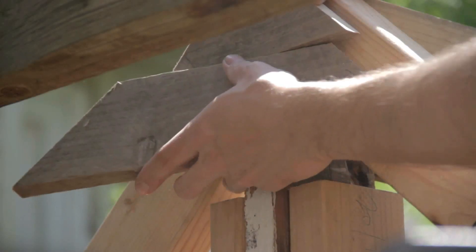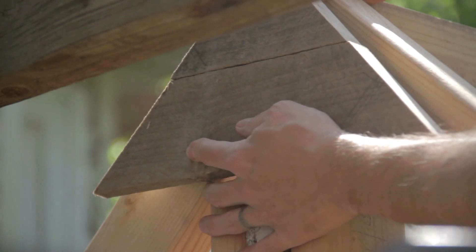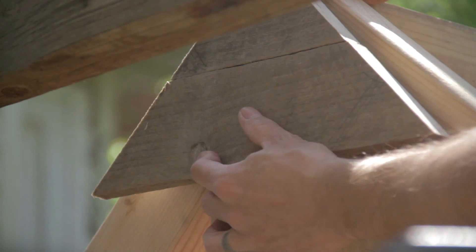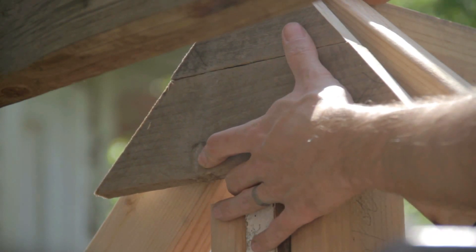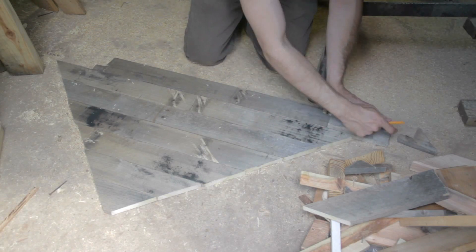I'm going to make sure that these two fit and then I'll follow that process all the way down. Yeah, that'll do. Don't build things the way I do — this is not a tutorial. This is a horror show.